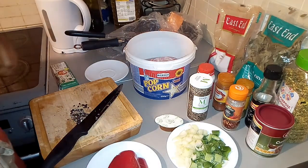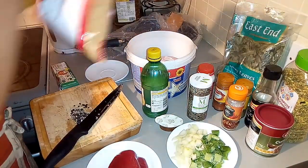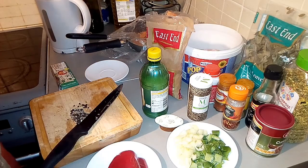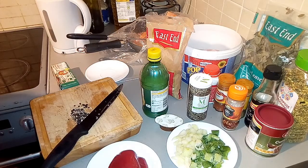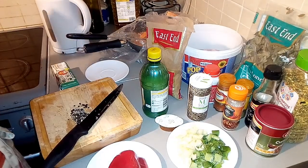Hello guys, welcome back to my channel! I'm so happy to have you here today, hope everybody is doing great. Today I want to prepare pork — I really don't know the name I'm going to give it, but I will know before the end of the video.